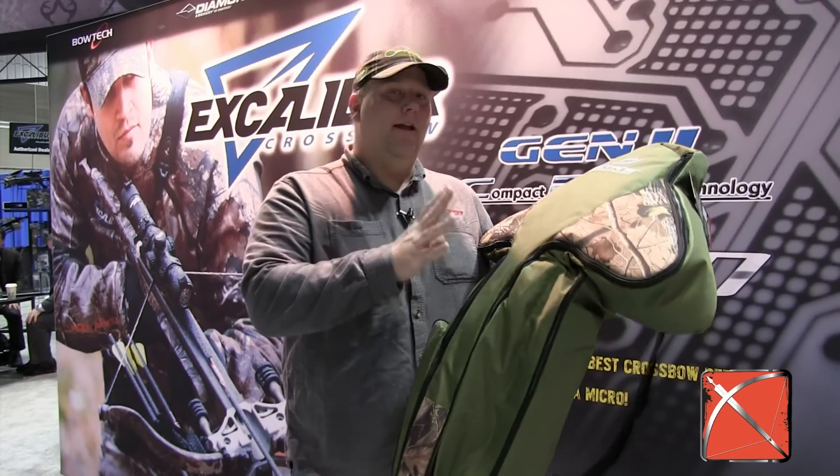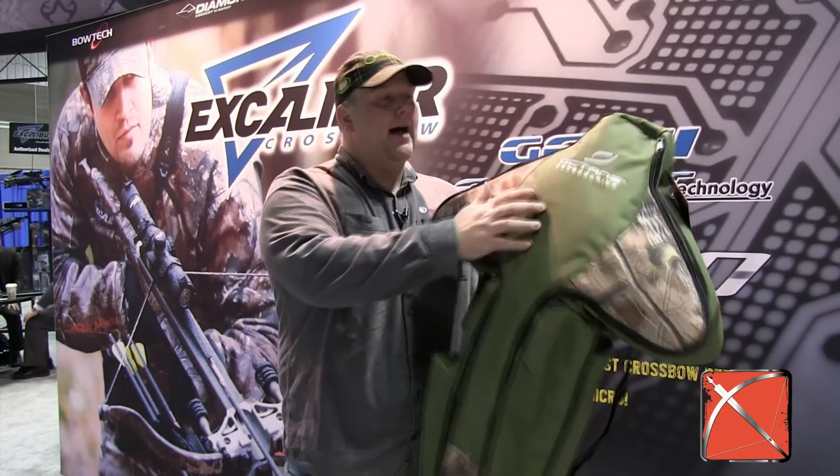It's the Crypt case — just like the Crypt Keeper. It has the Octane logo on it, and that kind of shows us the new partnership between Excalibur and Bowtech. So they're going to brand some of those accessories with Octane.